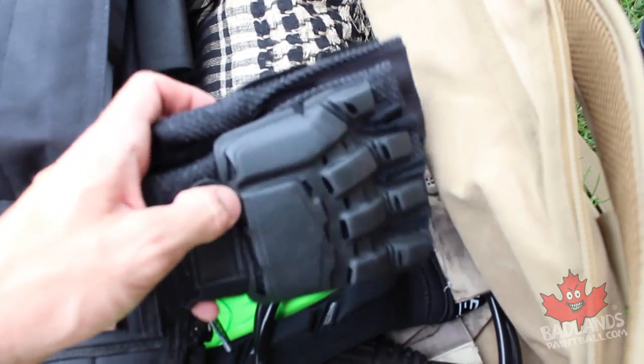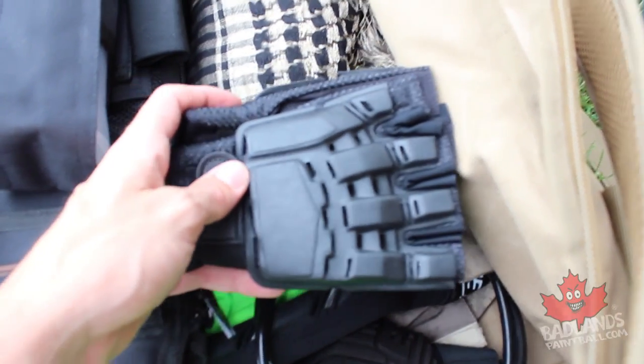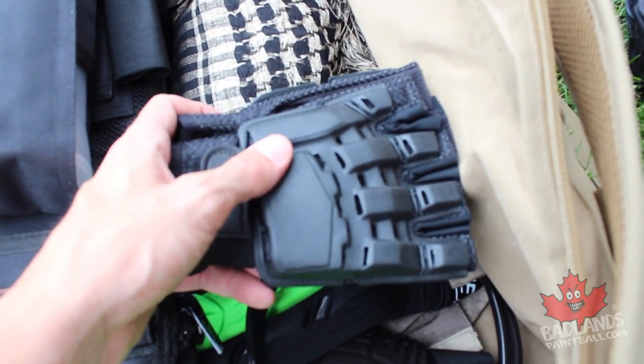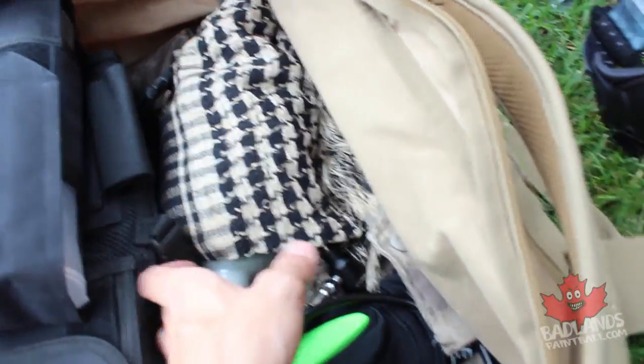In here I also have a pair of gloves, which is really key. I prefer fingerless gloves, but you can go with full-fingered or fingerless. These Splat Gear armor gloves are great because they have a lot of protection across the back of the hand but keep the fingertips open for dexterity.